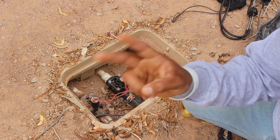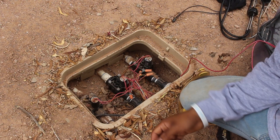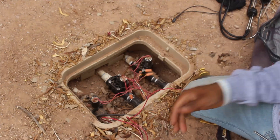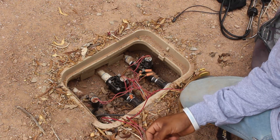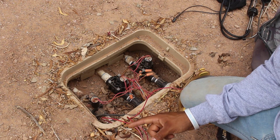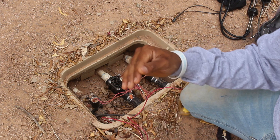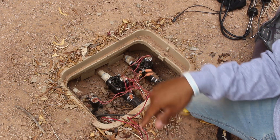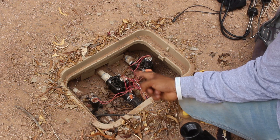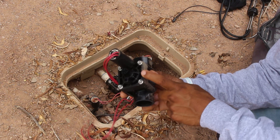Once you've identified which valve is the culprit, remember there are two possible causes: the solenoid or the diaphragm. In most cases, replacing one or both will solve the continuous leak. Before purchasing parts, you'll need to identify the valve manufacturer and series. In this situation they have a Hunter PGV with flow control valve, so I'm matching it with the exact same Hunter PGV flow control rebuild kit.